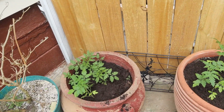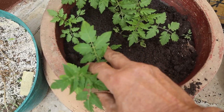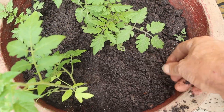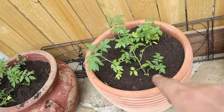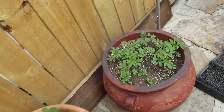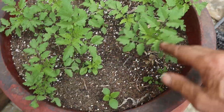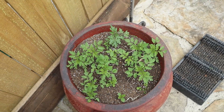This here is the tommy toe, and these here are just volunteers that came up. I put some good rich soil in there — just one little beetle coming up there. I've got my tommy toes in that one and that one. You can see all these volunteers — there's no telling what these things are going to be, but I keep fertilizing them to see what they look like when they get big.